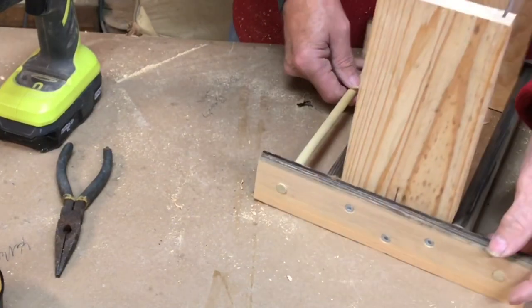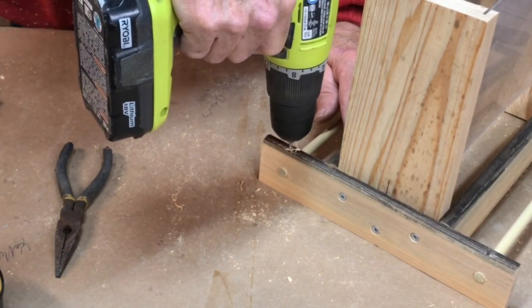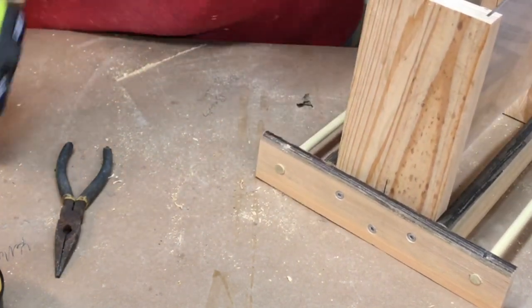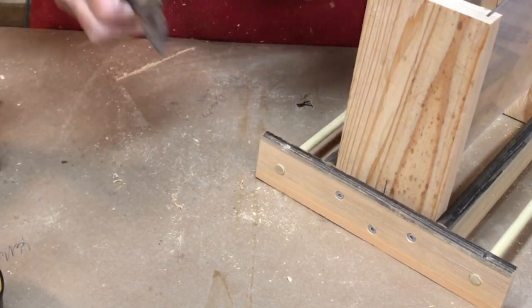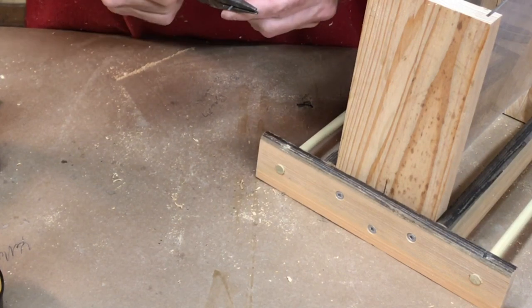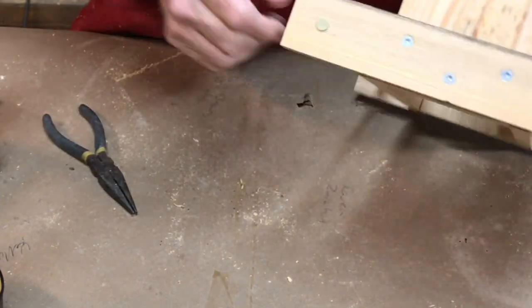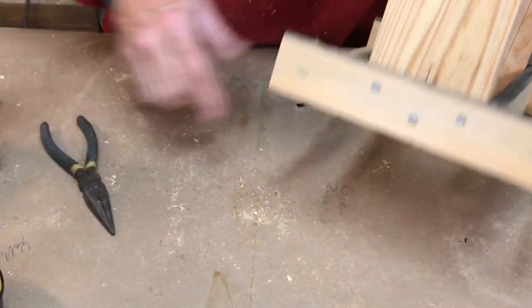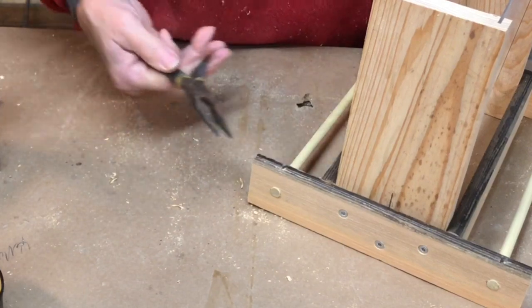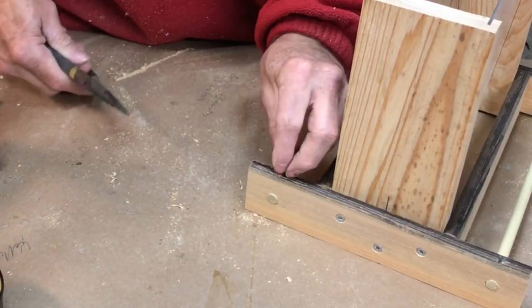Looking pretty good — we're almost there. I've got the dowels in, both ends in. One more thing I want to do is put a little four-penny galvanized nail right in this hole. If it slips in there a little bit too easy, all you have to do is put a slight bend in it. The reason for that is this birch dowel is going to rot out about a year or several years before the cypress will. So the next time I need to change this out, all I have to do is take a pair of pliers and pull that pin, then I can cut another dowel and drive it all the way through both sides.